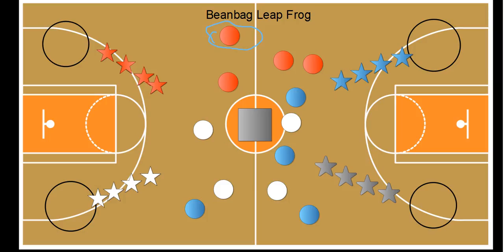On the signal, the first person in the line would run to a polyspot and stand on it. Their job is to stand on that polyspot and try to toss their frog into a bucket, which is represented by this gray square. This could be a laundry basket or any type of bucket — the student would overhand or underhand toss their frog into it.